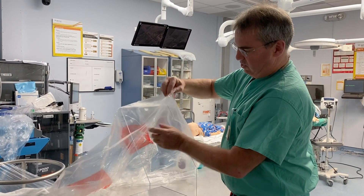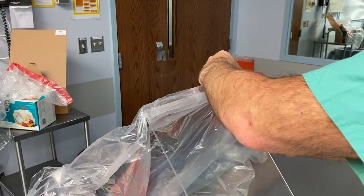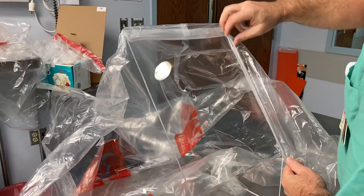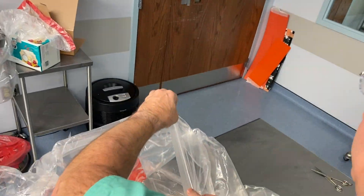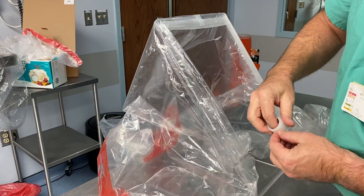This is the bottom of the bag. This is the seam that I opened up to be the side of the bag. I'm then going to take that bottom of the bag and seal the inside of the bag. I'm now creating a tent where I can work.